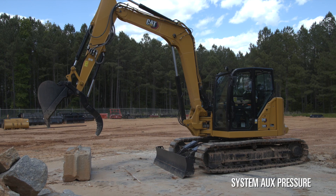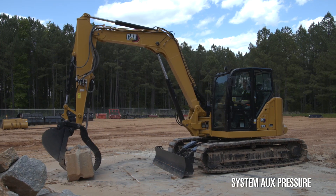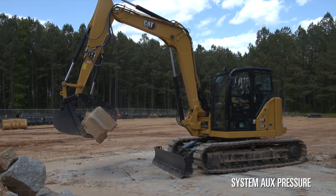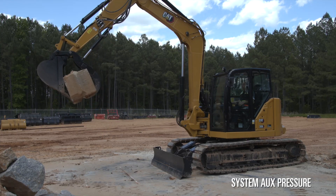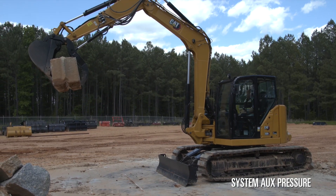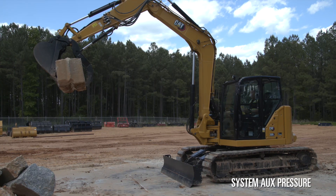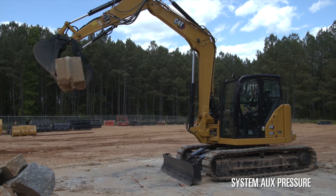With the machine operating at system aux pressure, the bucket will only overpower the thumb so far, but we can lift and hold the weight — it's not going to fall.